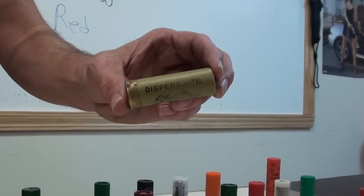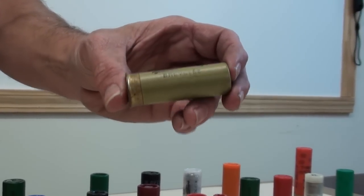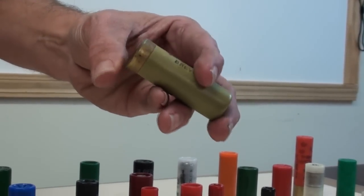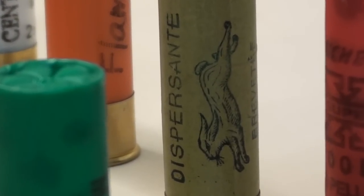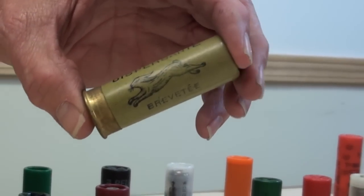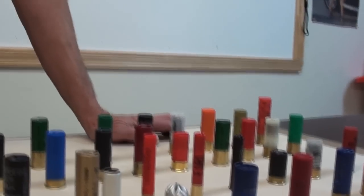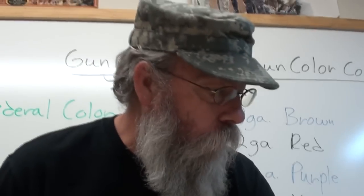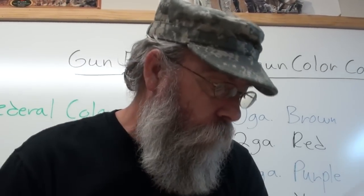It says 'dispersante.' This shell is loaded with square shot so it'll scatter. This is a French shell. It's been in my collection for many, many years, but it's called a dispersante, which means disperse — square shot. That was an idea they had a long time ago. If you had a full-choke gun and you wanted to scatter the shots, you'd put a dispersante in it and it would open up the pattern.